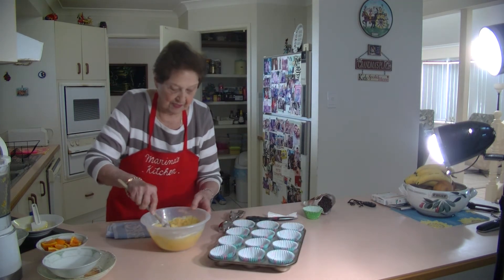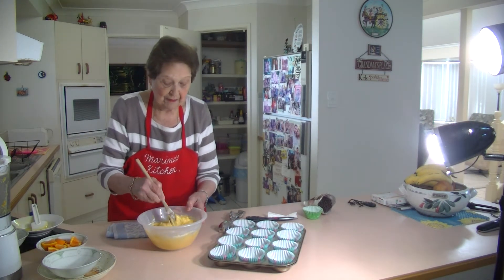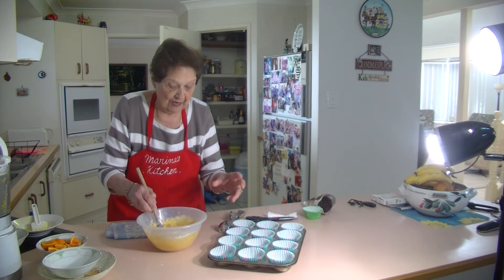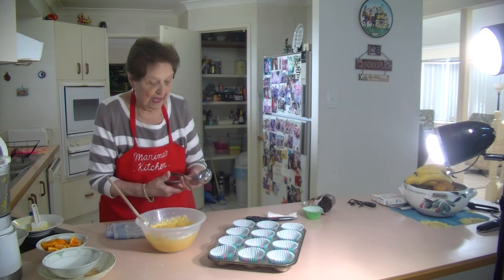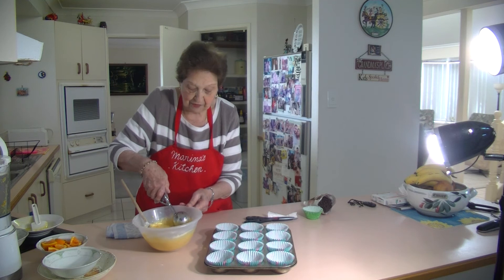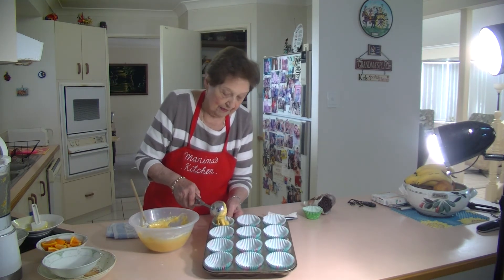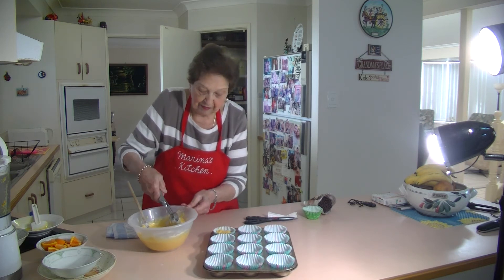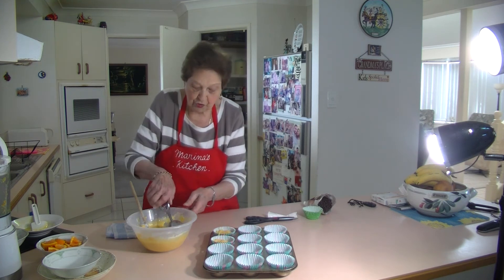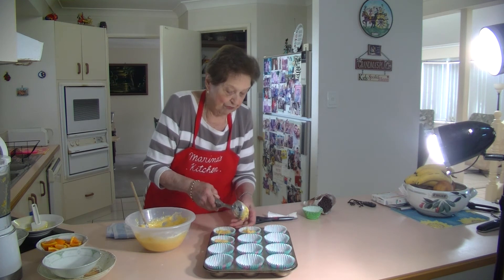Now we're just going to put these in the tin. I've got my oven on at 180. They will take about 15 to 20 minutes — just have a look to see when they are ready, a nice little golden brown on top. With my lovely ice cream scoop, I'm going to scoop this all in. Give it one nice scoop at a time — they come out really nice. One scoop is enough for each of these.